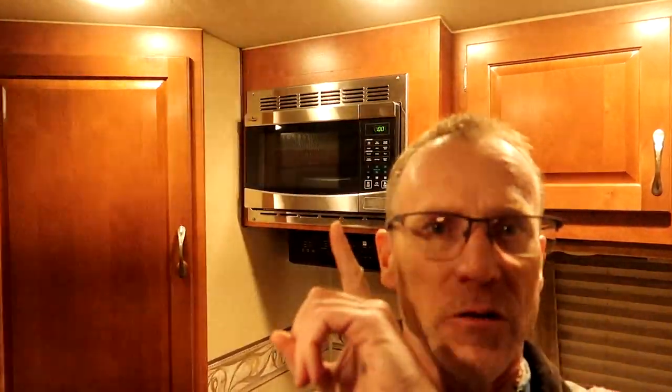Welcome back once again. I am in my Arctic Fox 992 truck camper and I'm going to show you something I've done to the microwave.